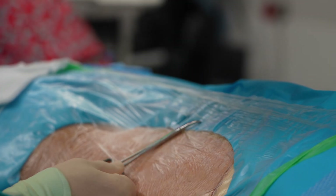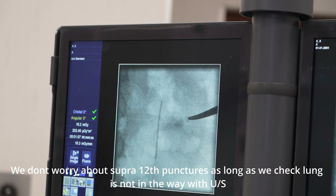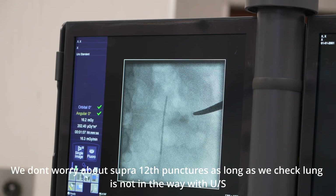Our puncture here is almost certainly going to be above the top. We're looking at the CT and he's trying to load the controls.